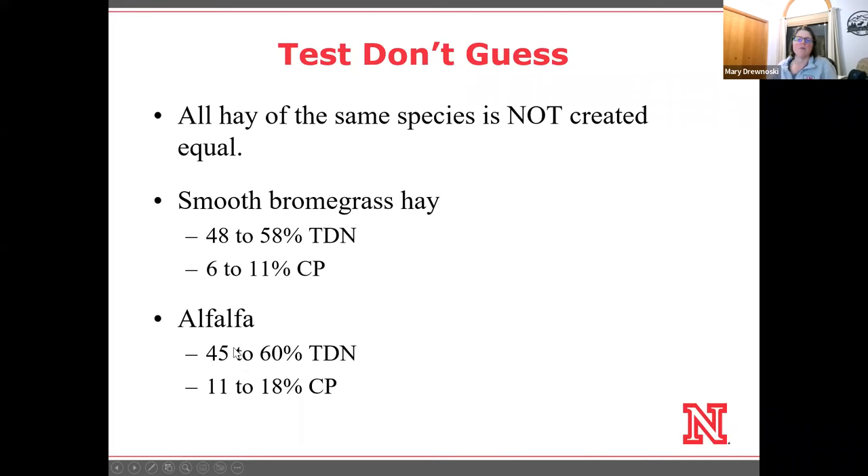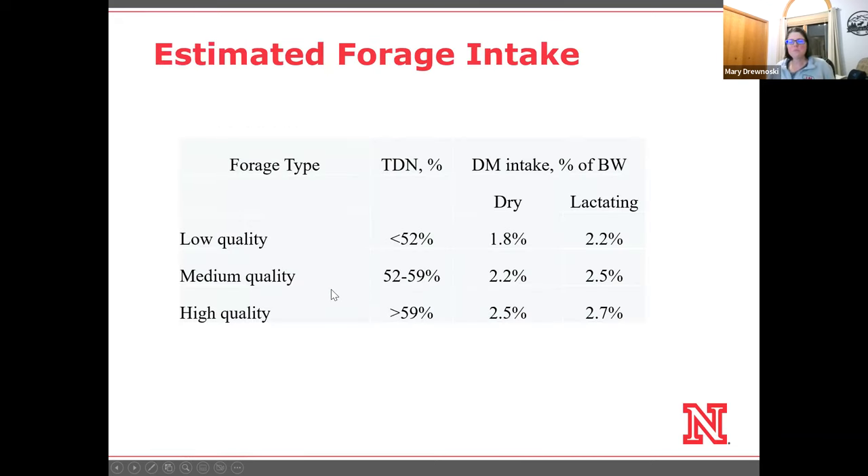I see variation in hay quality anywhere from about 48 to 58 TDN and 6 to 11% crude protein for smooth brome. On alfalfa, it can be as low as 45 TDN — which is actually somewhere around corn residue bales — or as high as 60 TDN. Typical numbers I see for alfalfa are 11 to 18% crude protein. So there are huge differences in the feeding value. Hay quality not only affects the nutrient content, but also how much a cow is going to eat if you give it to her free choice.